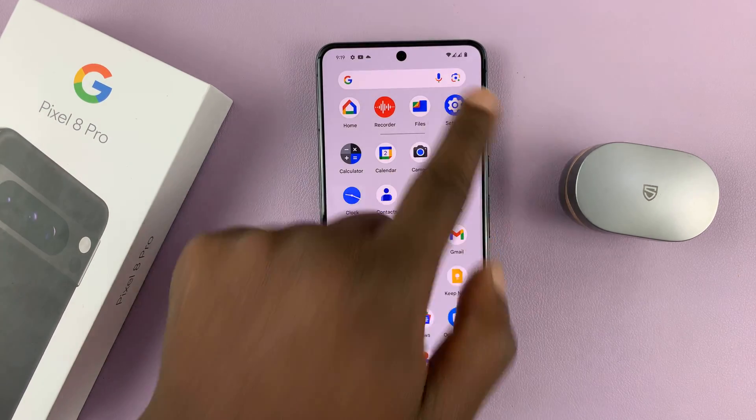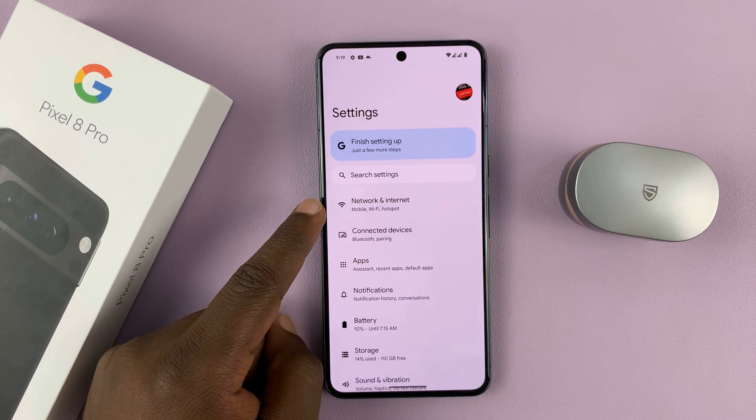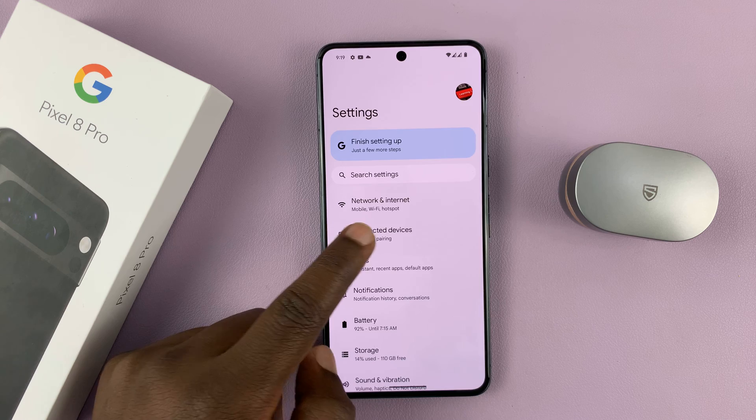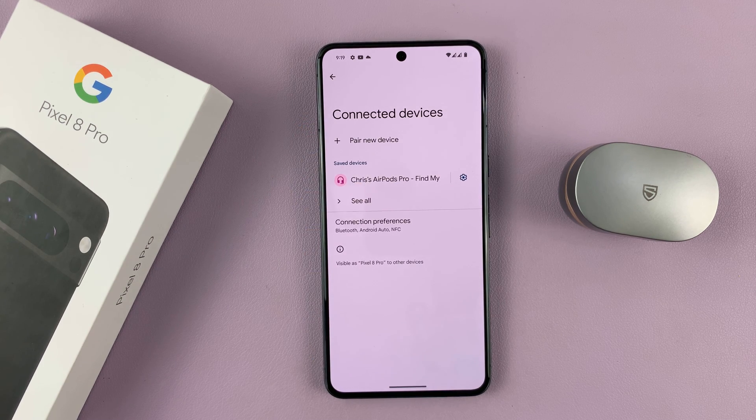Now go into Settings. On the main settings page at the top, go to Connected Devices and tap on that. You should see a list of all connected devices.